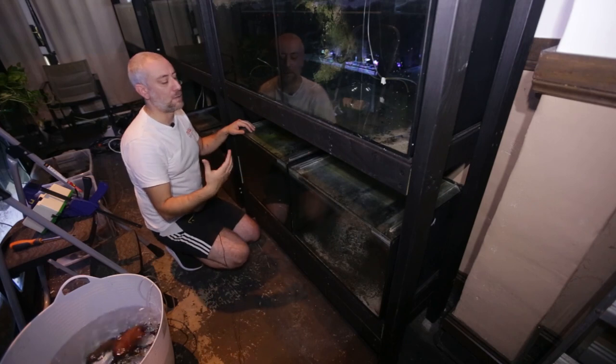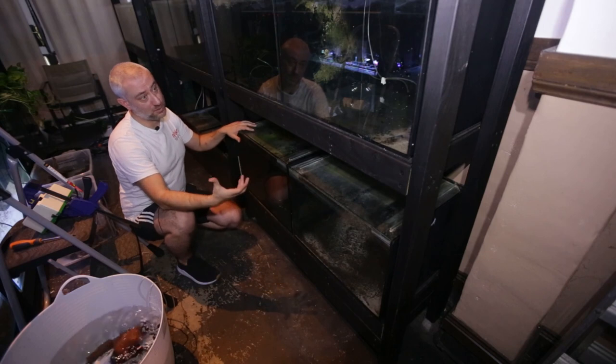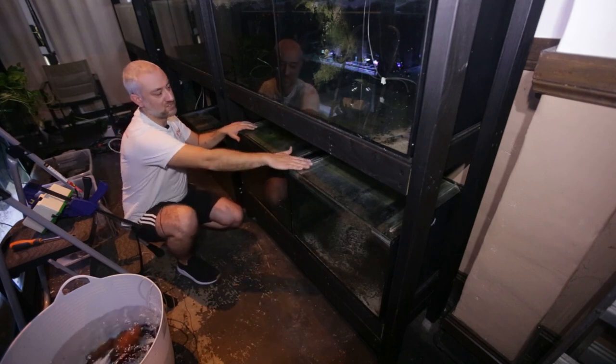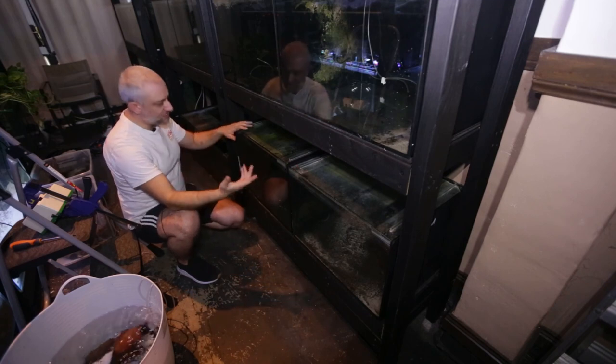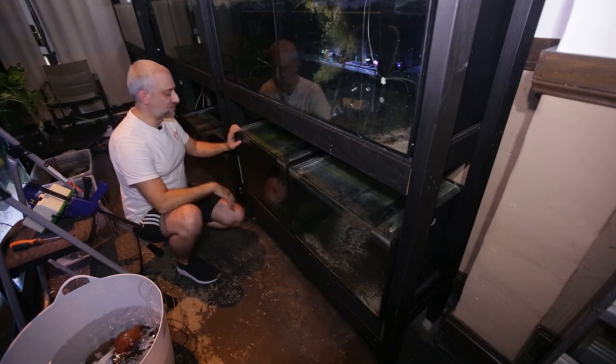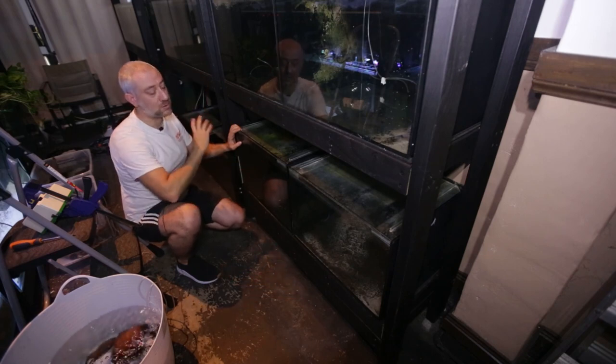I wanted to be able to hook this up to the sump system, otherwise it's starting to become a bit of a pointless exercise. I really want to maximise the amount of tanks I can put on this system. I'm really happy that I've decided to swap out the tank we didn't drill with a tank that we did drill and position it here — so now I'll be able to have all 10 tanks hooked up to the sump.